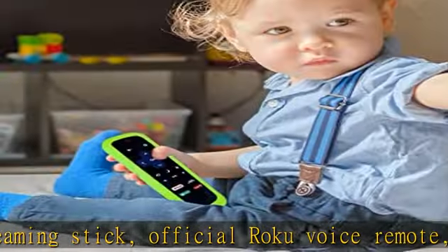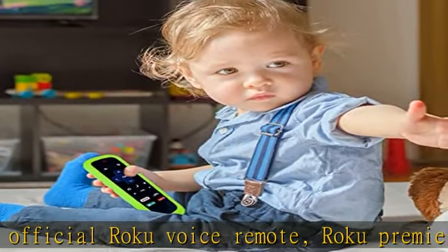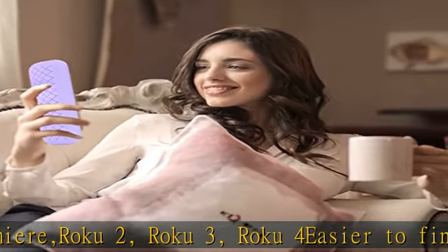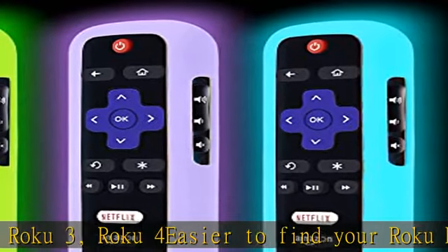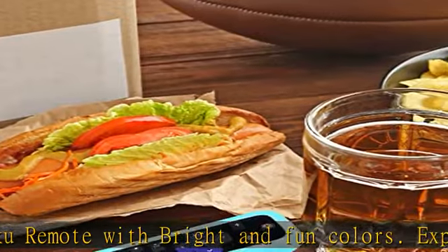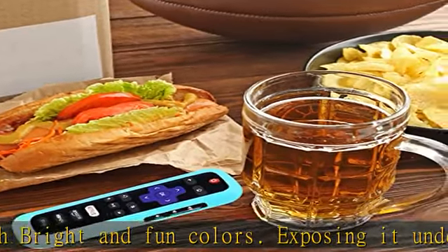The remote battery cover prevents the back cover and battery of the remote control for the Roku TV from being lost. Kids friendly and lightweight silicone provides maximum protection — anti-slip, anti-dust, shockproof, and washable — and prevents children from opening the back cover and playing with it indiscriminately.